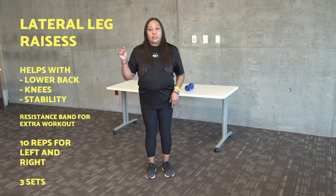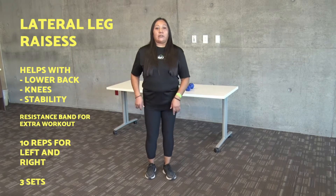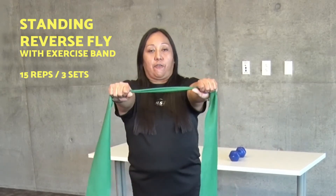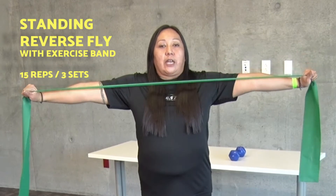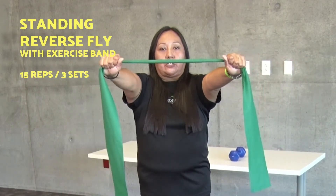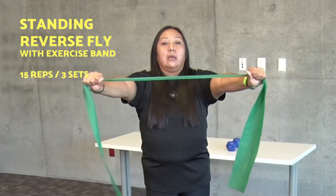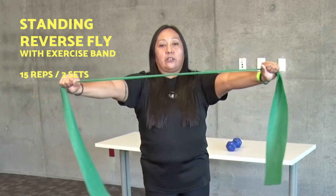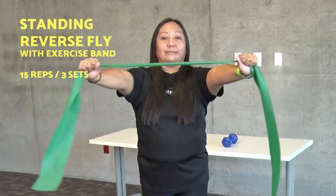We will start this exercise with our hands extended forward, bring your arms out to your sides, elbows locked, and back in. You should feel the tension in your rear deltoids and your trapezius. We will do this exercise for 15 reps in three sets.